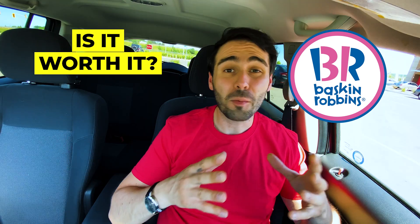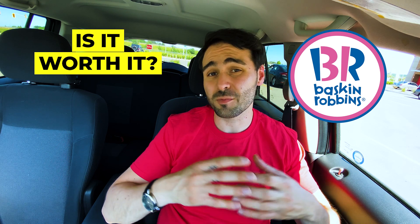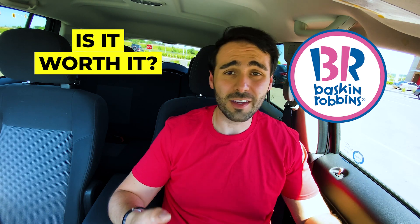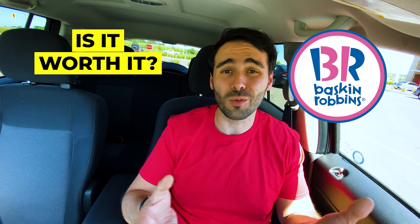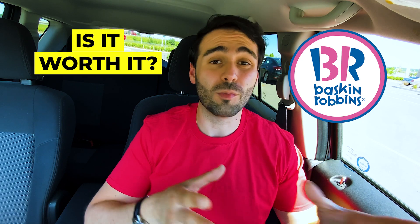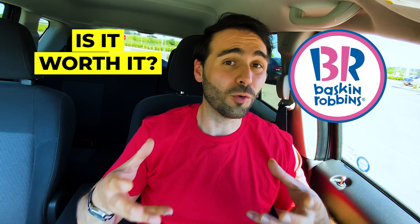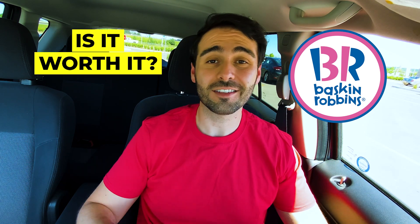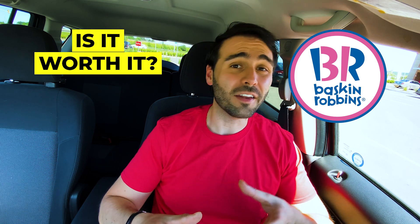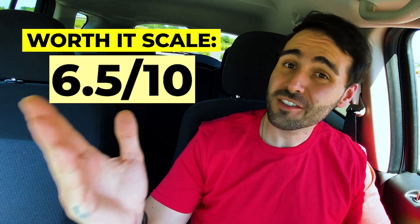Is it worth it? I got a medium at Baskin Robbins for just over $5. And even if you're not a huge fan of the specific flavor, you can't deny that Baskin Robbins quality ice cream is one of the top. So you can't really go wrong with trying this thing. I think $5 is a fair price for a medium. You can always go with the small if you want to just try a little taste of it. I went for the medium because I want to go big or go home with this thing — and I'm not disappointed. I love trying this fun stuff. I think it's a cool limited time thing. I'm giving this a 6.5 out of 10 on the worth it scale.